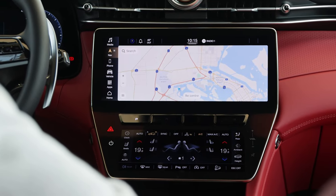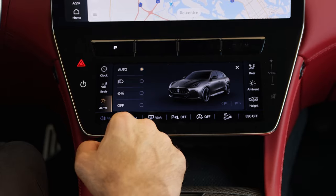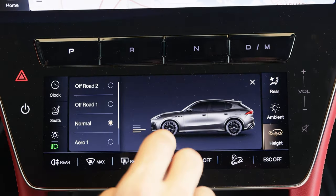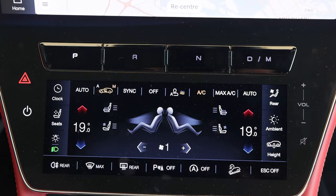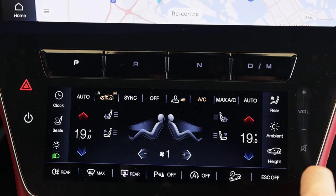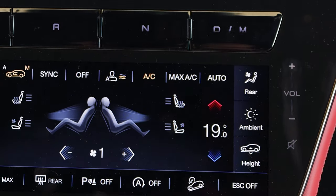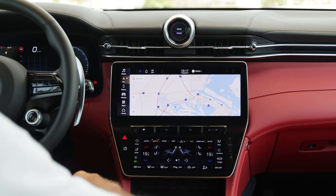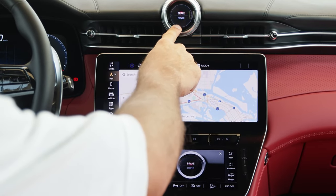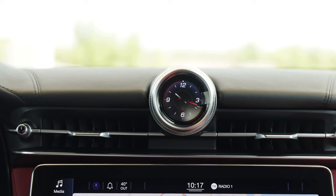The AC controls, seat controls, and everything are in the lower screen. Even the headlights and vehicle ride height are adjusted from the screen — you can drop it down into aero height. The only thing I would change is the volume button; I'd prefer a metal scroll to control it manually without having to find the touch button or smudge the screen. Not only does this screen feel like an Android screen, even this Maserati watch feels like an Android watch — you can control the content, switching from brake and power readouts back to a classic Maserati clock design.